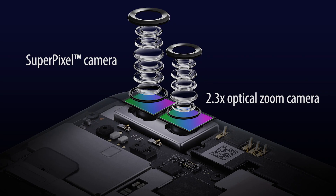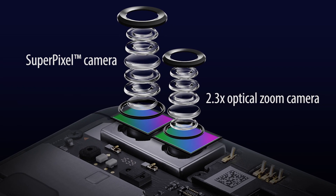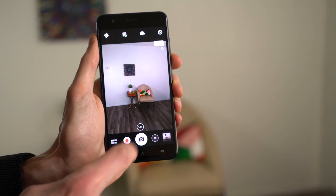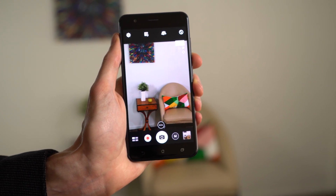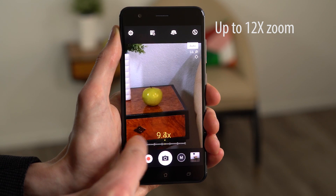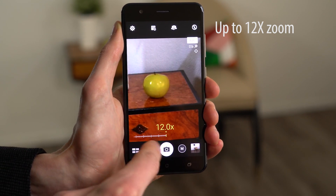One camera provides long distance zooming, so you can see all of the details up close. It starts with a 2.3x optical zoom, which is great for taking portrait shots. Combined with digital zoom, you'll be able to get up to 12x. With the Zenfone 3 Zoom, the perfect shot is always within reach.